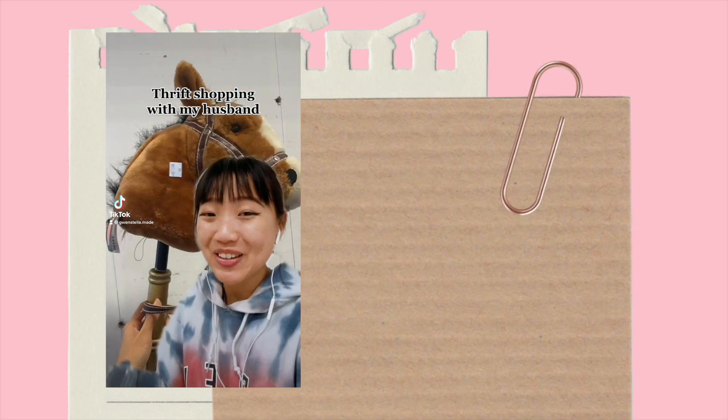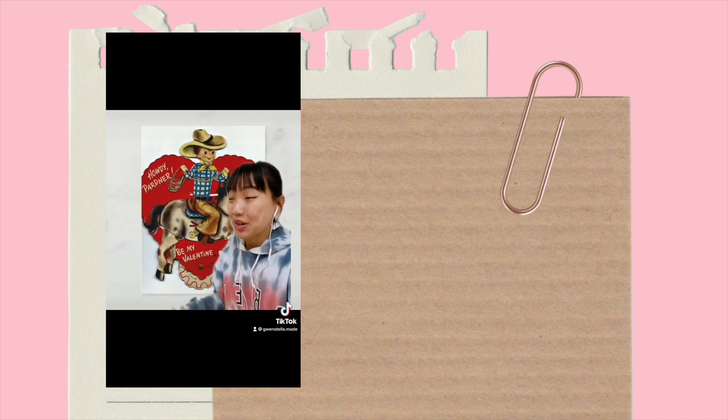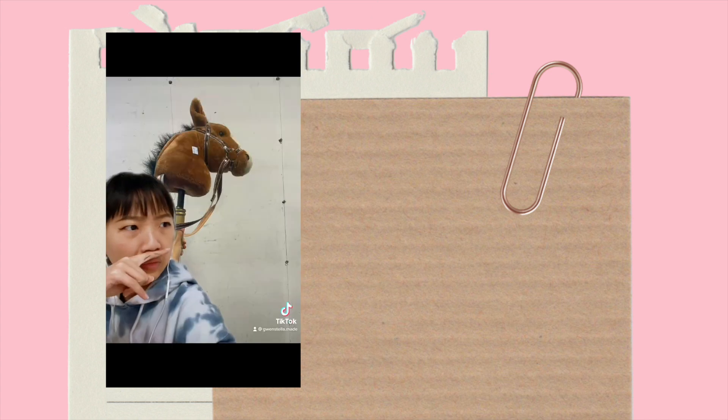Oh my gosh, it's so cute! I kind of want to keep this! What do you want it for? So I could dress you up like this vintage Valentine's Day card and take a picture of you? Oh my gosh, no!